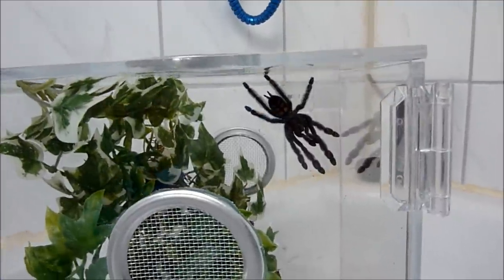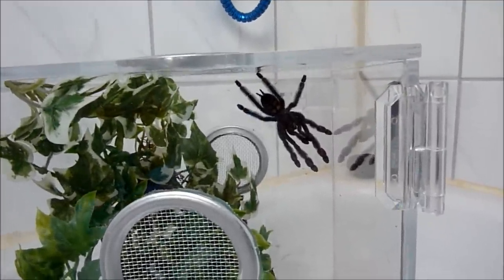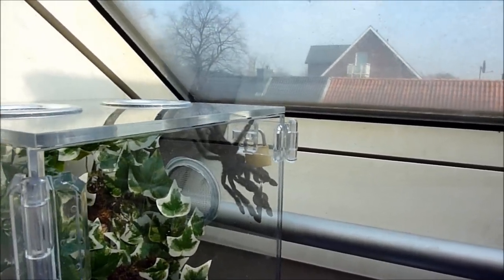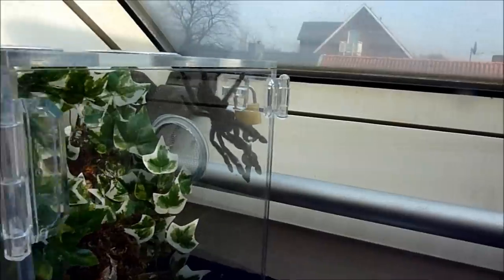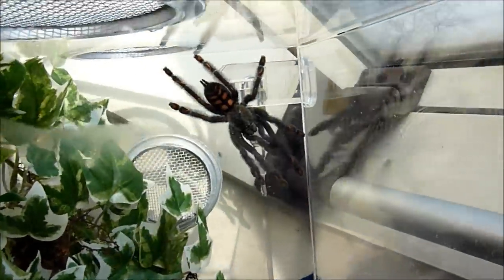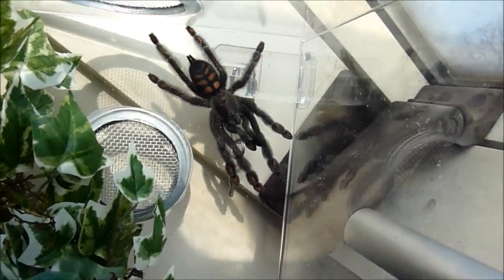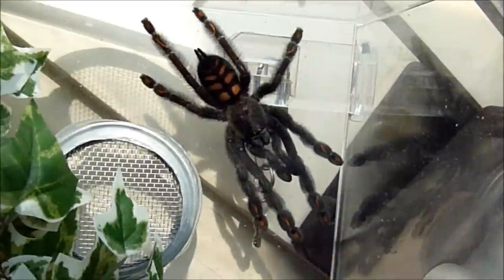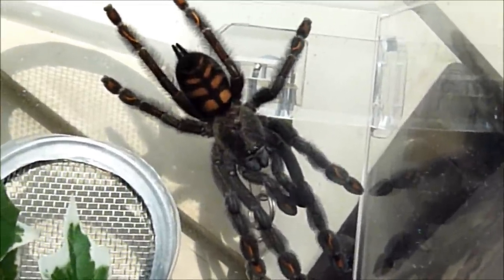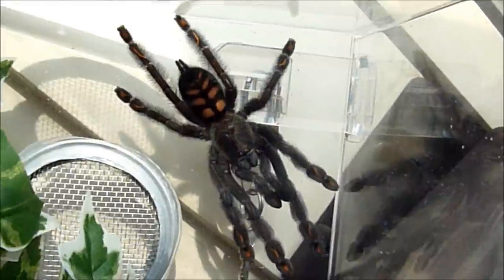Let me see if I can actually put her somewhere else so the light is doing her more justice. Give me a second. Alright, I'd like to emphasize this is not her place — I just tried putting her here so you can actually see her a little bit better. There we go. She is gorgeous. And the transfer was totally easy too. She didn't throw a threat gesture, she didn't run, she didn't bite — nothing. It was totally easy.